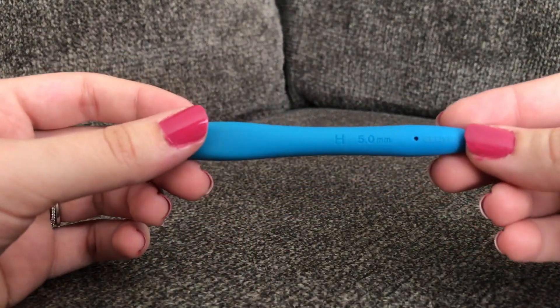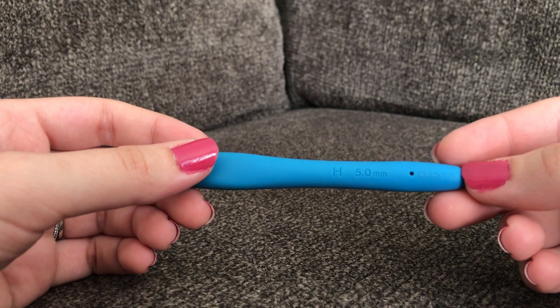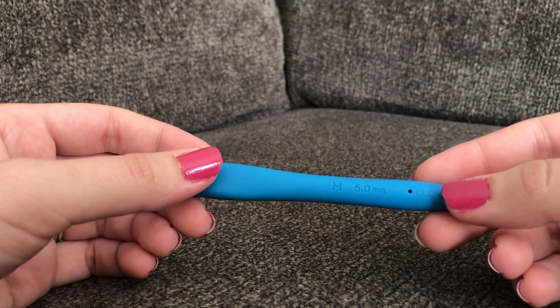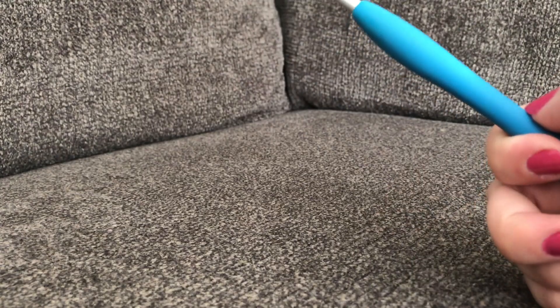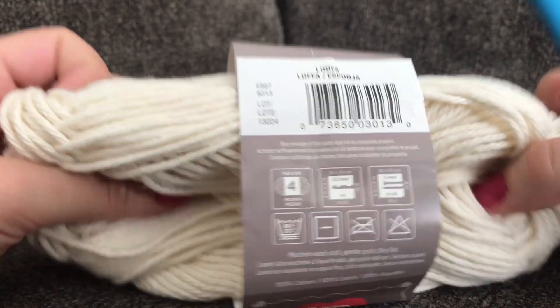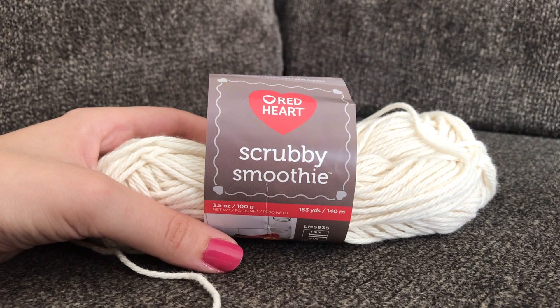For today's tutorial you're going to need an H 5.0mm crochet hook. The hook I'm using today is the Clover Amour — I'll link that below. I'm using Red Heart Scrubby Smoothie in the color Loofah, and you're only going to need a small amount of yarn to make these face scrubbies.